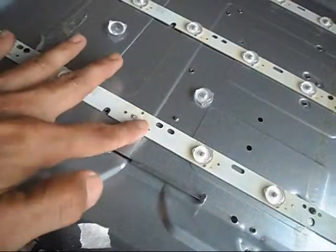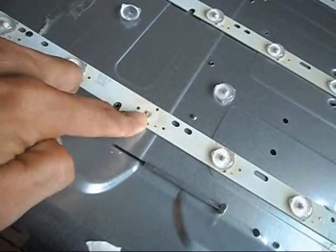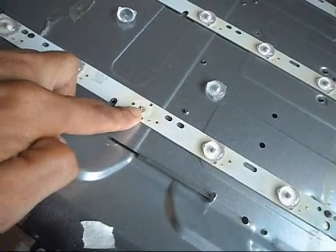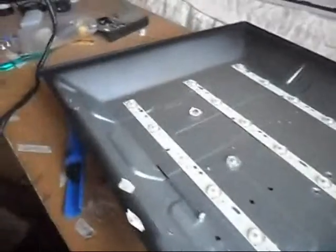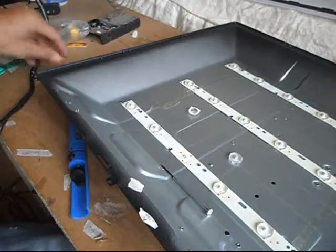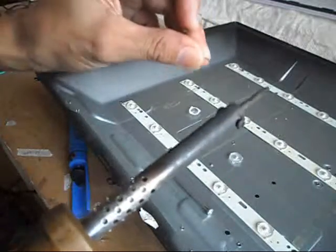This is the third LED light that has been damaged. I already removed it, but I don't have any replacement right now, so I need to jump it or short it using solder lead and a soldering gun.